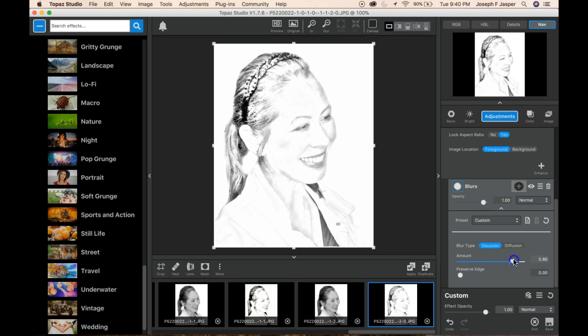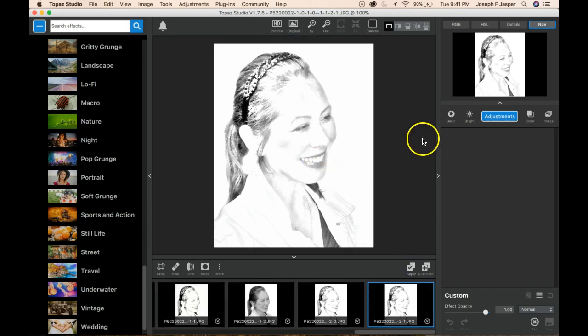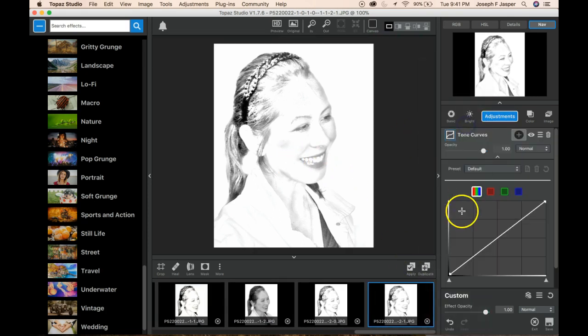Keep in mind that sliding further will also affect some of the detail, like in the hair and stuff. So this is pretty nice right here — I might just stop there. Then just click apply. If it's not dark enough for you, just grab an adjustment layer like a tone curve, and you can always slide the black level up a little bit.